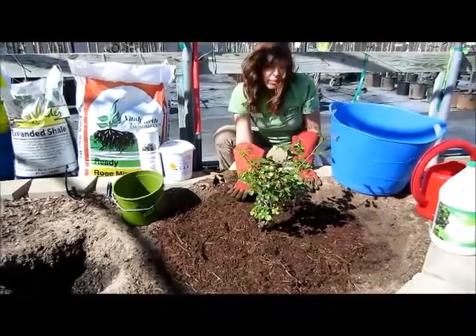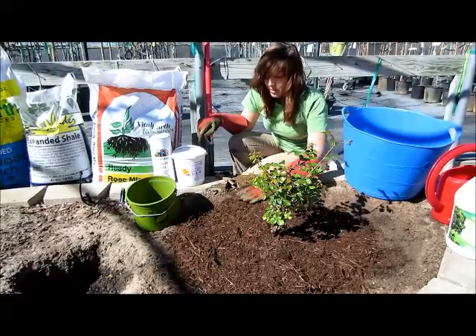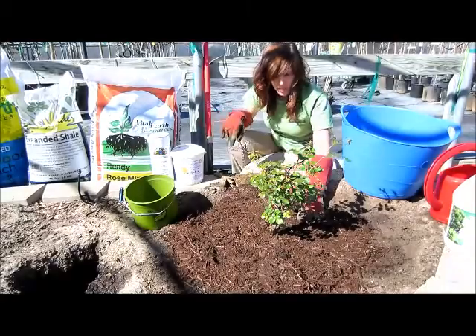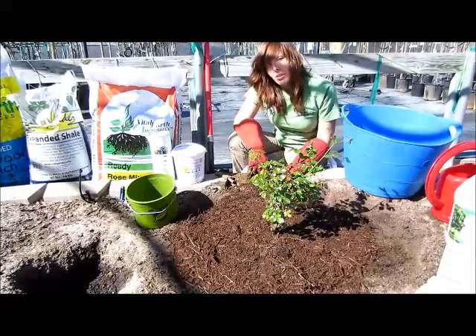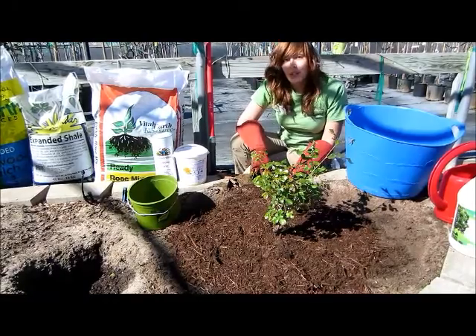After you have everything in place, you're going to want to add a tablespoon of Epsom salts and your North Haven Gardens organic rose food. Be sure to give your roses one inch of water per week during the growing season. Now it's time to enjoy your own rose garden.